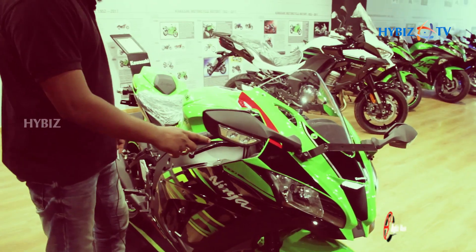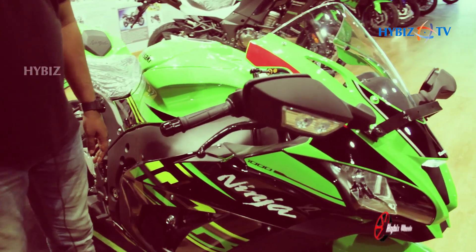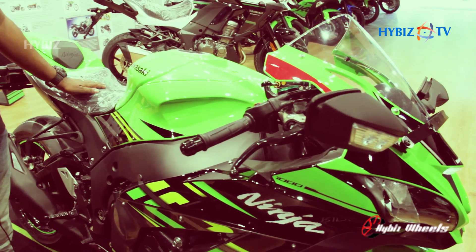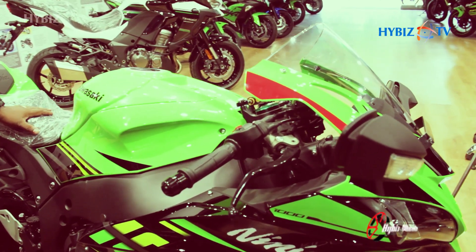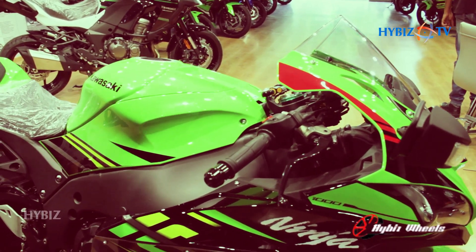This is a liter-class supersport, which is a legendary machine. It holds four consecutive years of the World SBK Championship — 2015, 2016, 2017, and 2018. Also in 2019, it went on to win the championship as well.